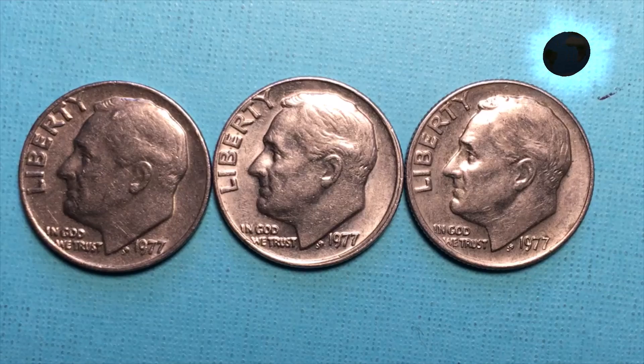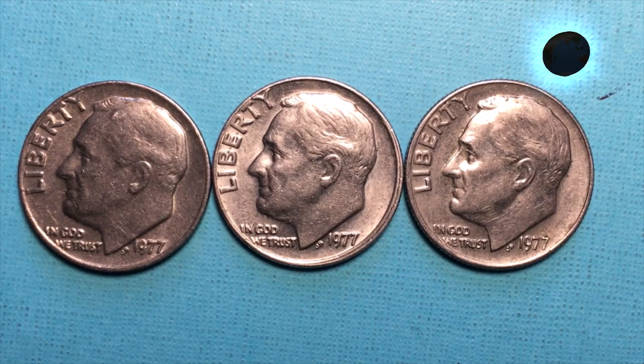Hello all you coin aficionados out there and welcome to DC CoinWorld International Coin Channel. Today we have the US dime or 10 cent piece from 1977.